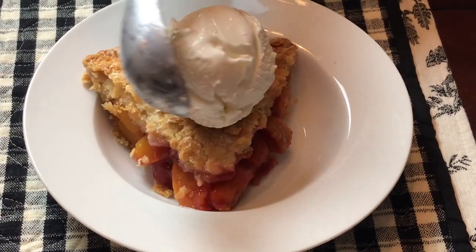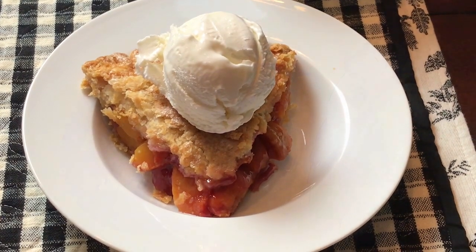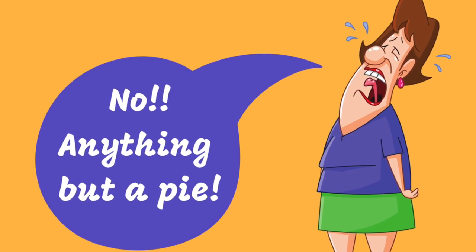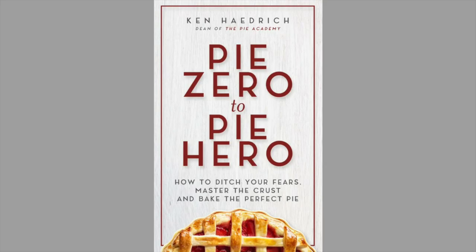Now I hope you'll go bake a pie too, maybe one just like this. If that scares you because you're afraid of the crust, please don't be. I have a couple of resources at the Pie Academy that will turn you into a real pie-making dynamo.